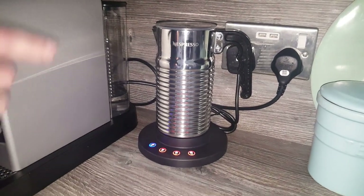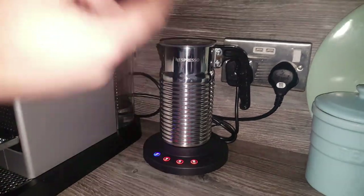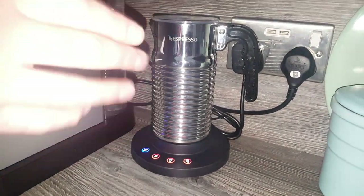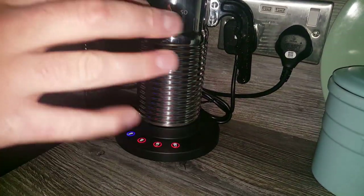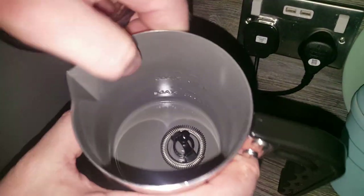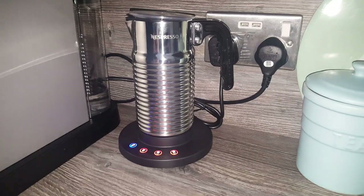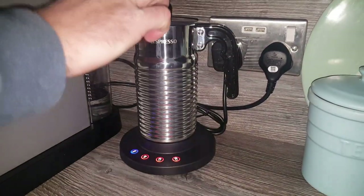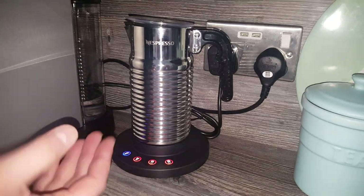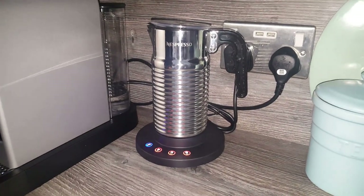Another big difference is heat. With the Aerocino 3 I used to run a bit of water through first to heat the metal up inside before putting the milk in. With this one I don't need to do that — it gets it really hot. To be honest, I do find that it burns a little bit of milk onto the bottom of the inside. It's not a problem because it's got a nice coating and the burnt milk comes off easily. I view it as a positive because it shows the milk is being heated to a level where it can burn — it's getting that hot. With the Aerocino 3, even after running water through first, I felt it could be hotter. So a big winner again for the Aerocino 4.